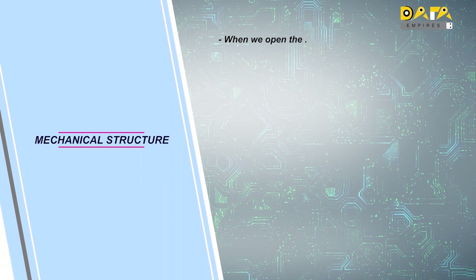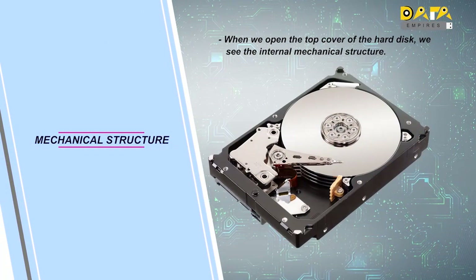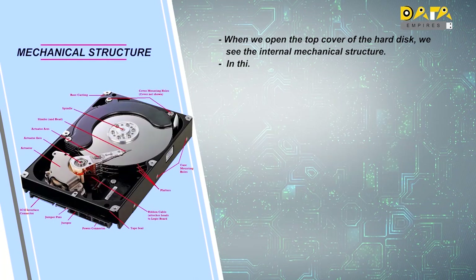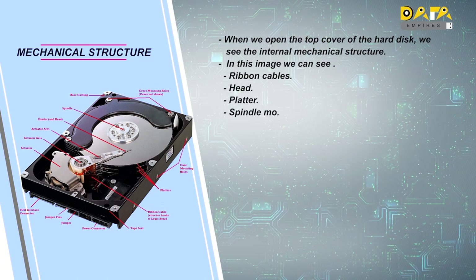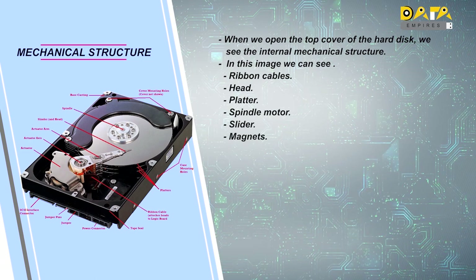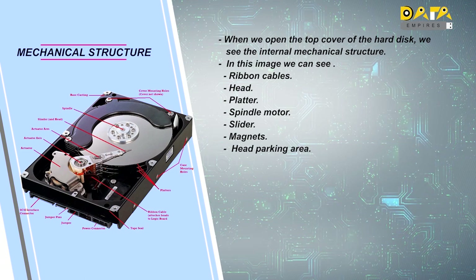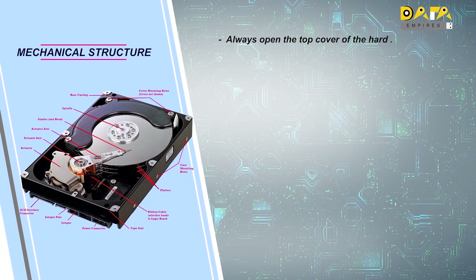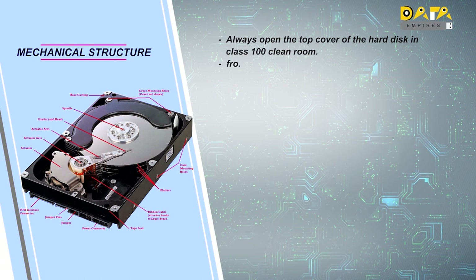When we open the top cover of the hard disk, we can see the internal mechanical structure. Here, we can see ribbon cables, head, platter, spindle motor, slider, actuator, magnets, and head parking area inside it. While opening the top cover of the hard disk, we have to make sure that it should be opened in the class 100 clean room only.